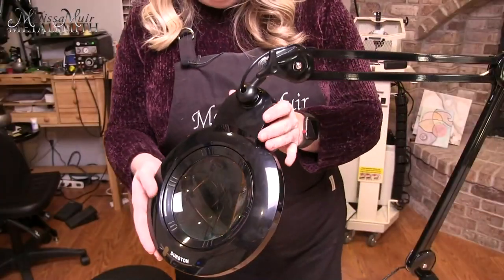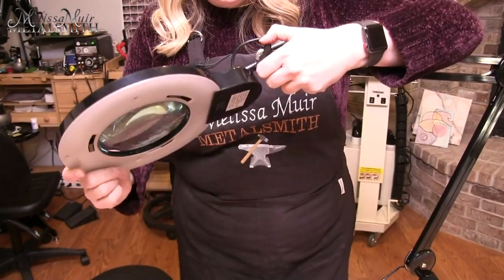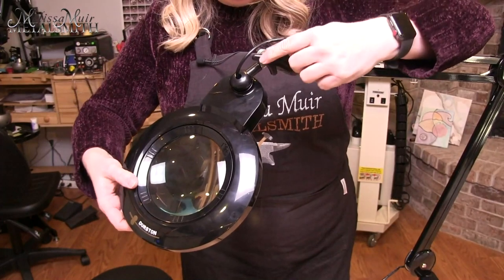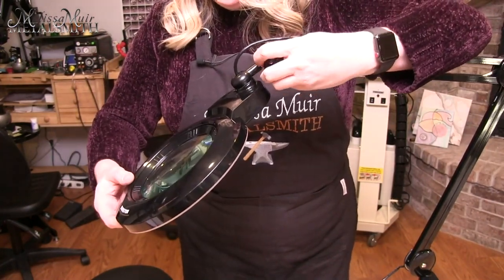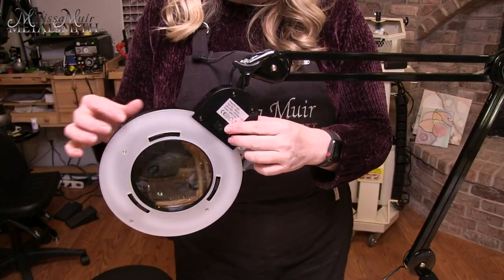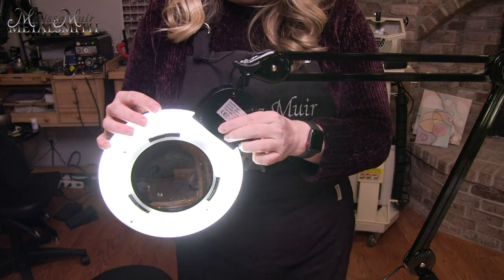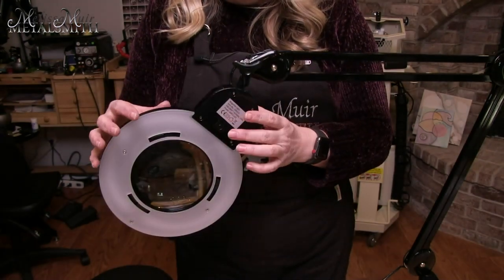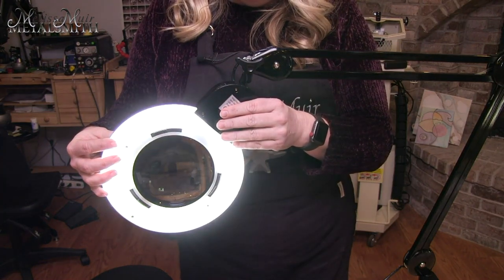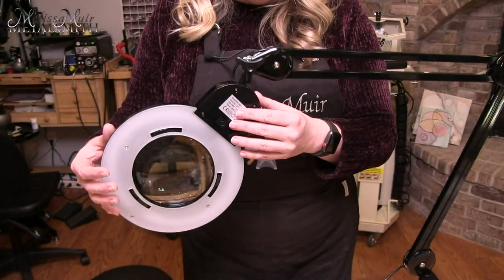To operate this lamp, there's a knob up top that you can turn to tilt and twist it in whichever direction you need. You can lock it so that it does not tilt as much. On the bottom is the power button, which cycles through a range of different brightness levels — 25, 50, 75, and then 100% — and then off.